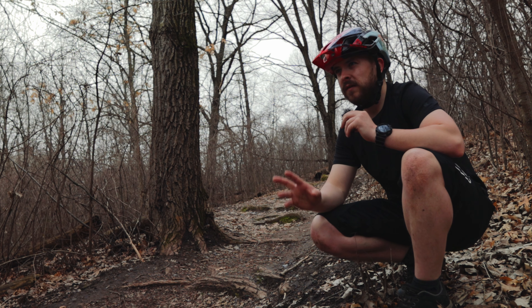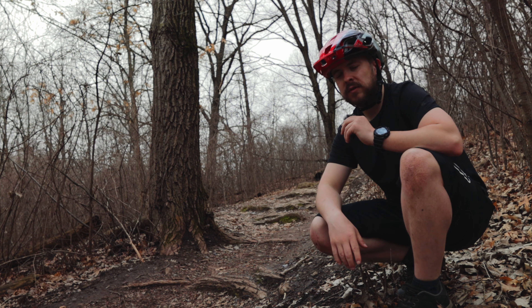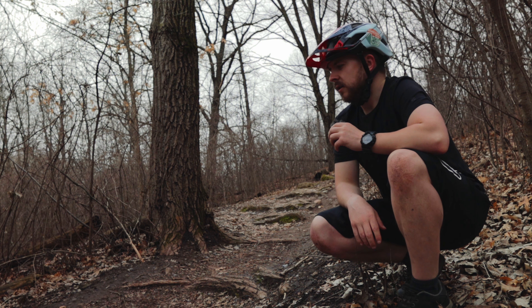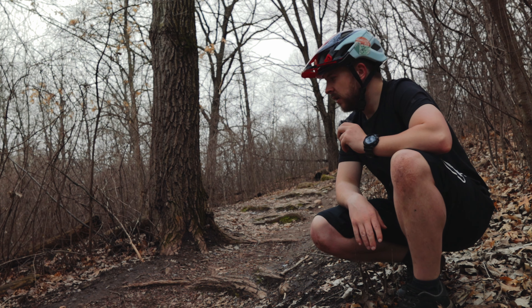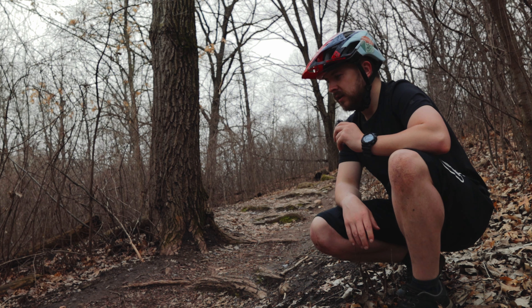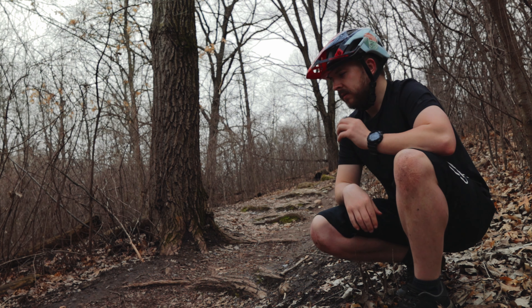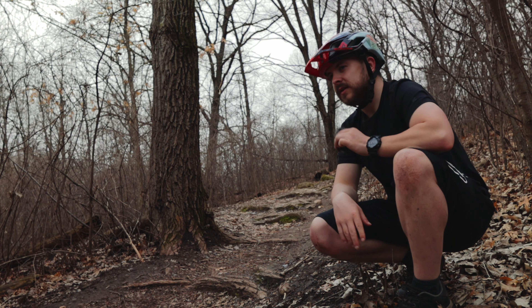So now this is probably one of the last few clips for today's testing. We're getting towards the end of GOAT trail here. This is the world-famous rock and root garden on GOAT — a really fun section. I'm going to try the mic one time on my collar, one time on my waistband, and maybe one other spot on the bike.